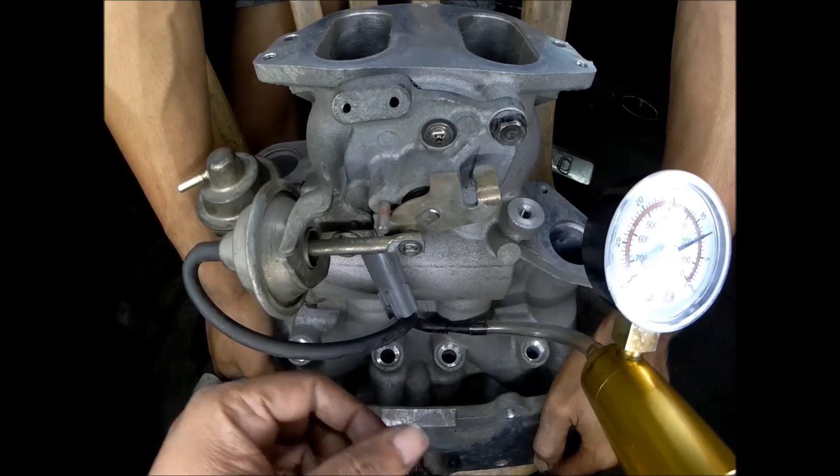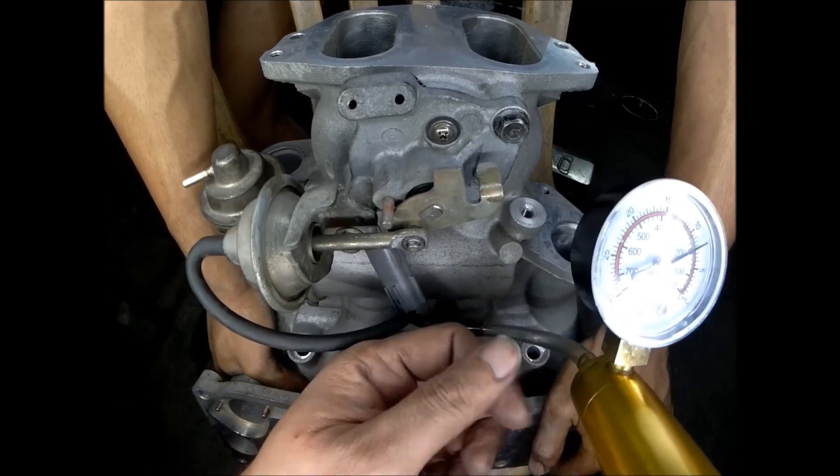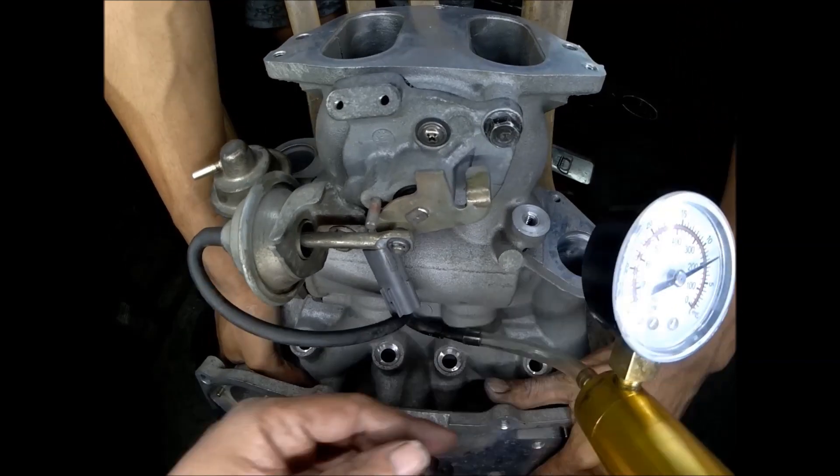It's holding. So all the diaphragms are in working condition. See you guys again.